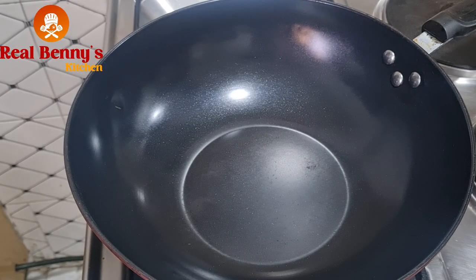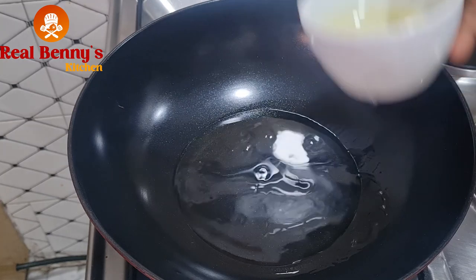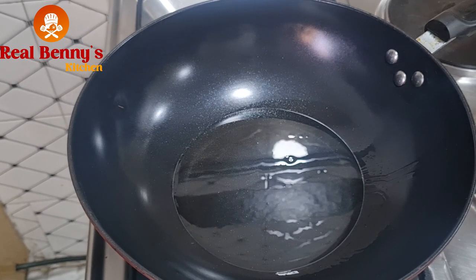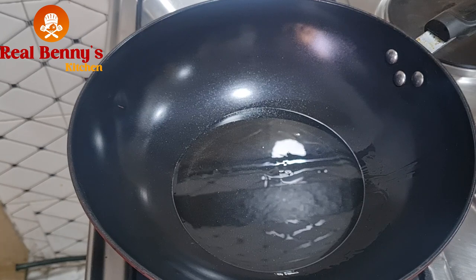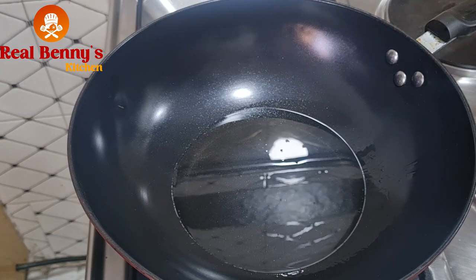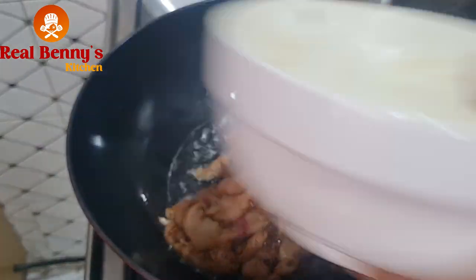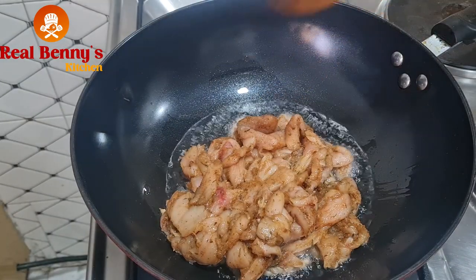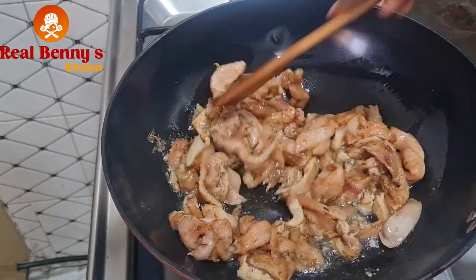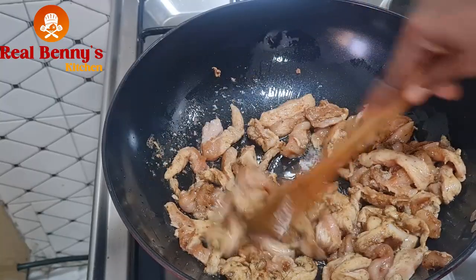We are ready to cook now — the heat is on. I'll just turn in some vegetable oil and let the oil in the pan get a bit hot. The oil is hot now, so add in the chicken. You have to keep stirring it so it doesn't bond and so that all the sides of the chicken will be well cooked.